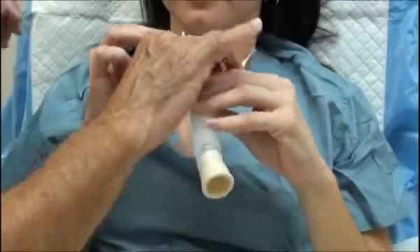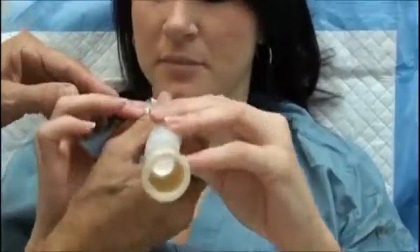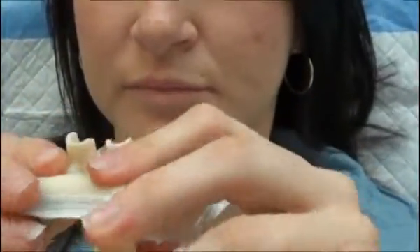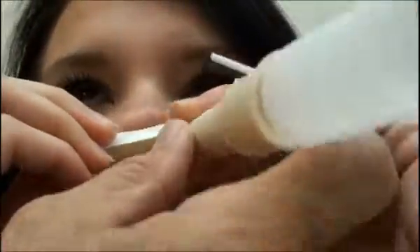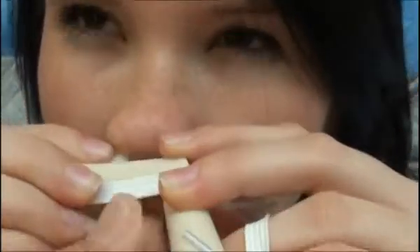Now let's put it in your nose. You can wiggle these things apart a little bit and just get them started in your nose. You shouldn't have to use a lot of pressure or anything. That's pretty good.